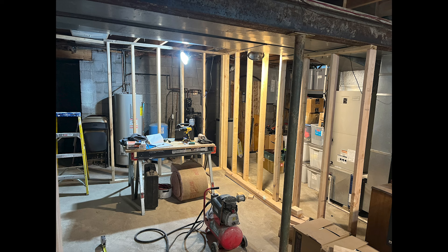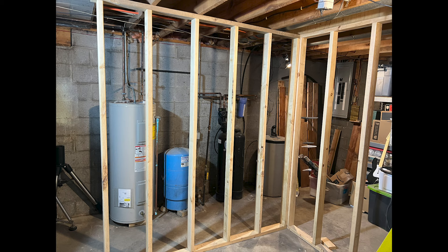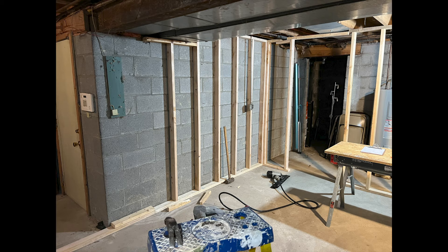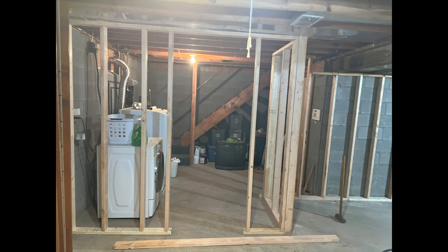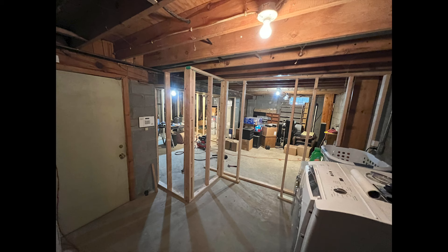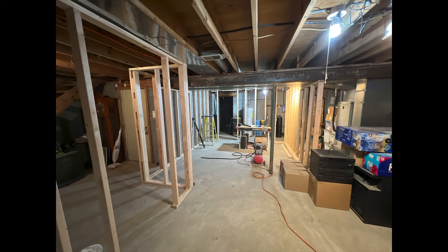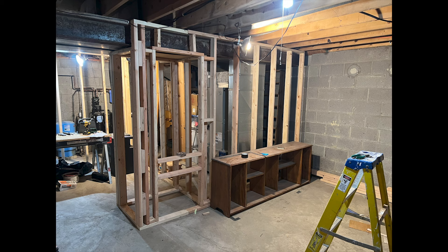There were a lot of obstacles I had to work around within the basement — the furnace, a support pole — I basically had to design the room around many different things. But as you can see, it started coming together slowly but surely. This was the first time I ever actually built a room like this myself. I've built things in the past but always had help. This was the first time I did everything myself, and I tried to utilize every square inch of the room.